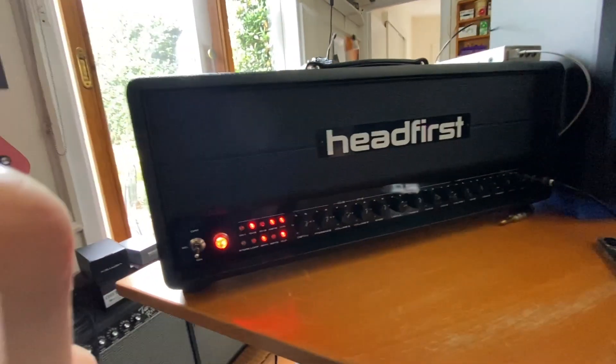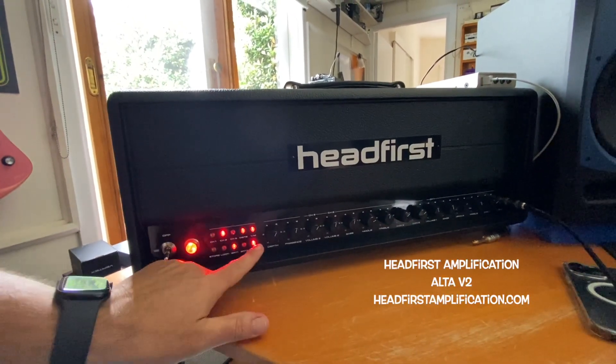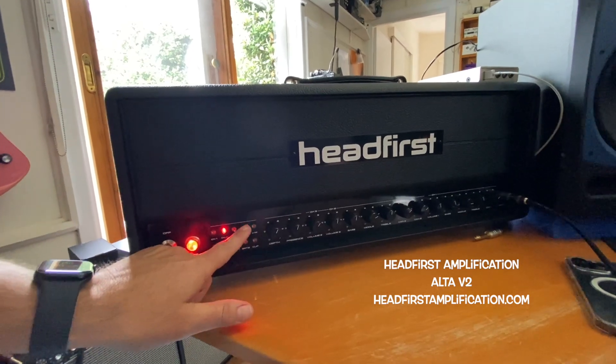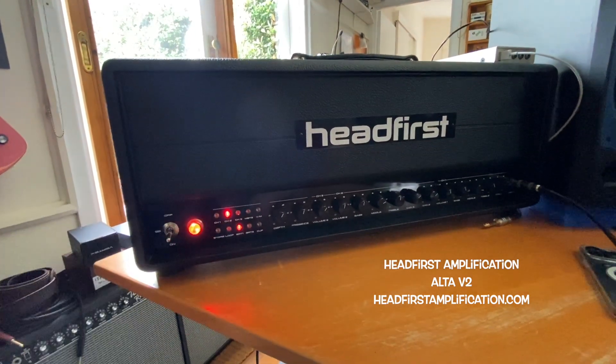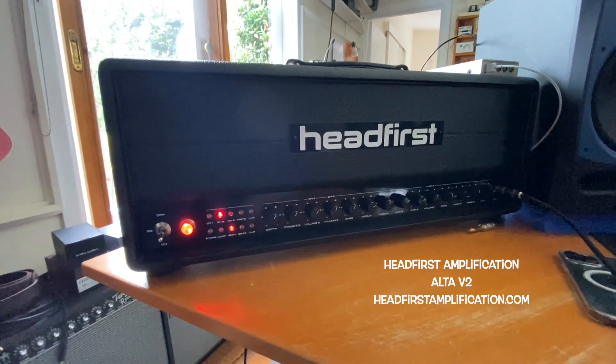So what we've got here is Jason Tong is actually a cameraman today — he's behind the camera. He's brought over his new Alta Version 2, which has got three channels, and they both have vintage and modern modes. There's a set of different bright switches and all sorts of groovy stuff that you can switch on and off via MIDI. So you can hook it up to a simple MIDI footswitch like a Morningstar MC8 or something like that. This is Jason, everybody.